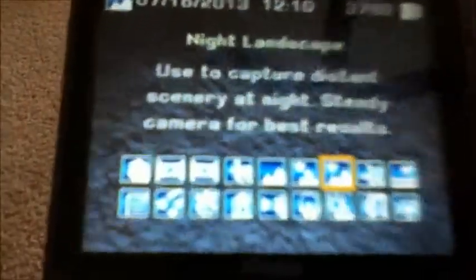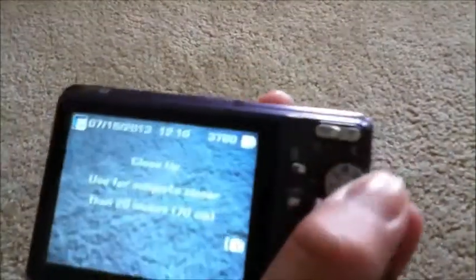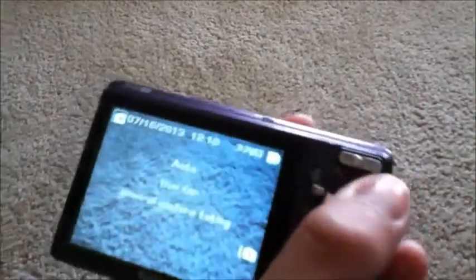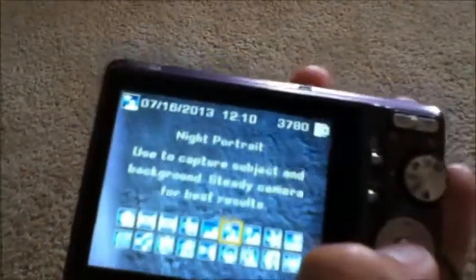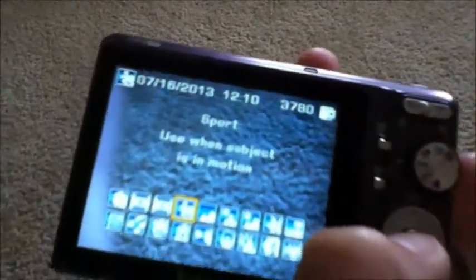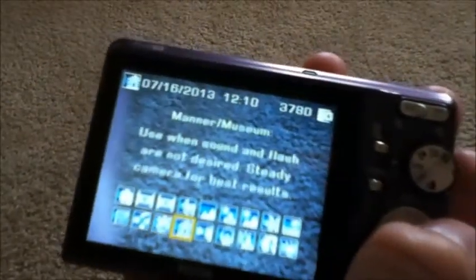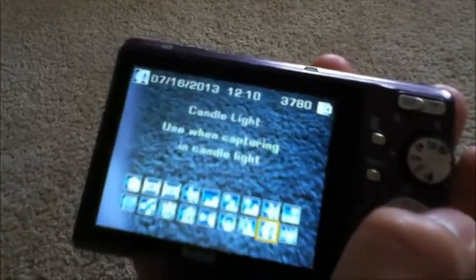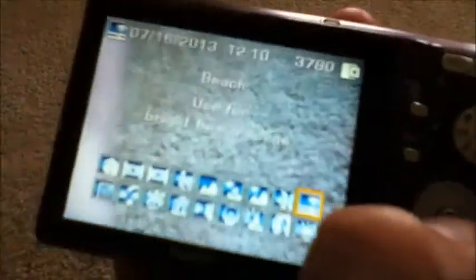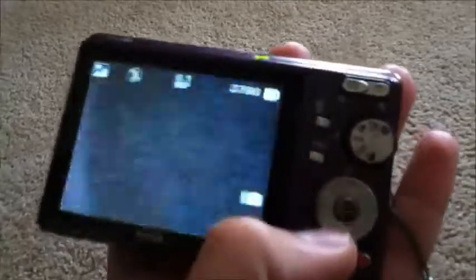You've got several shooting modes. You've got panorama, night, landscape, portrait, sport, panorama left and right, portrait, text, fireworks, flower, museum, self-portrait, children, backlight, candlelight, sunset, beach, and snow. So there are a lot of different shooting modes here.